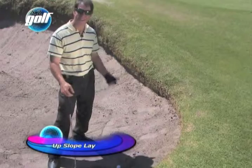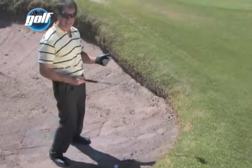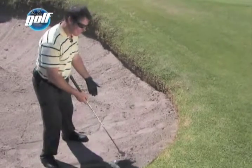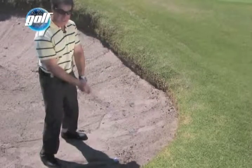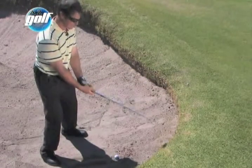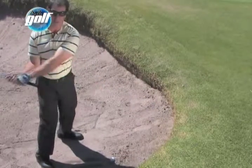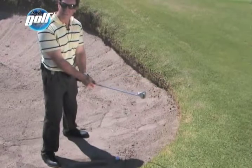I've got another tough situation — the ball's above my feet and I'm in the sand. It's a tough shot for anyone just being in the sand, but now I've got to contend with the slope. Line up your spine up the slope and flatten out your swing a little bit, so you're swinging more around your body. Grip down on the club so that you don't come in too steep and don't take too much sand. I'm swinging it more around my body with my spine a little more upright.